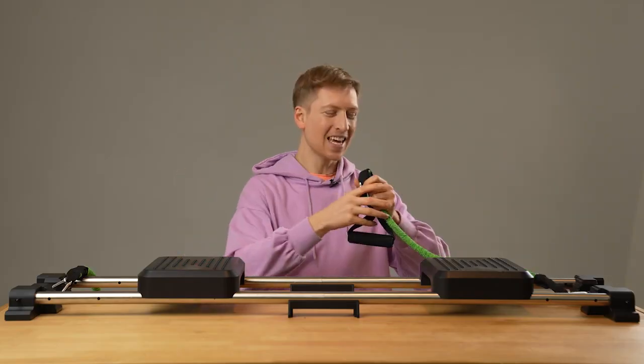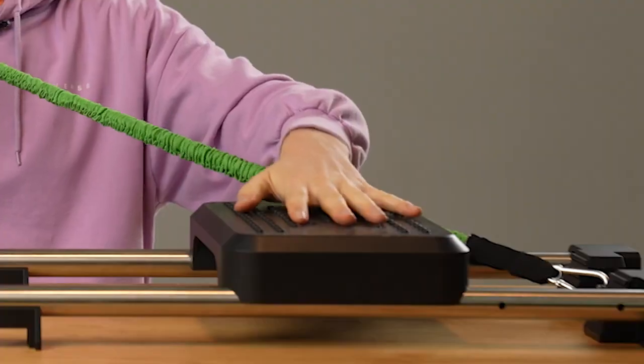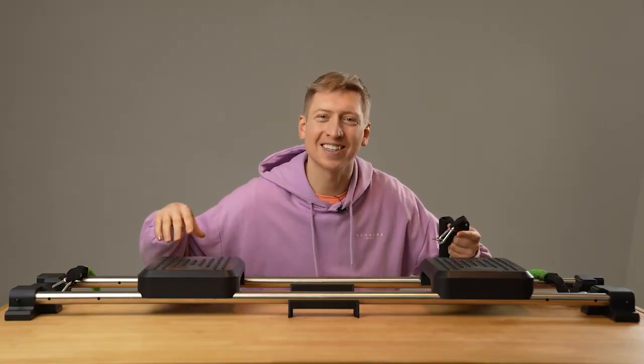So this is the resistance band mode. Basically, you can stand on these two platforms and use this band in so many different ways. Let me show you me actually exercising on this.